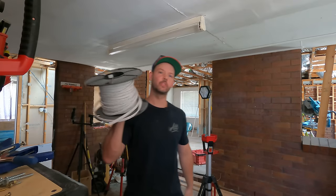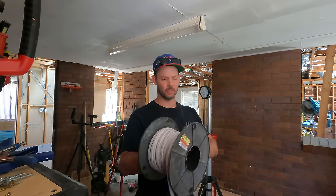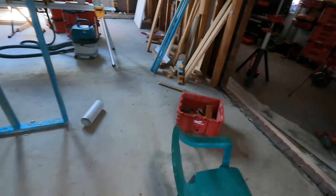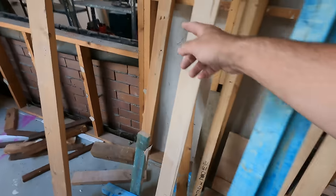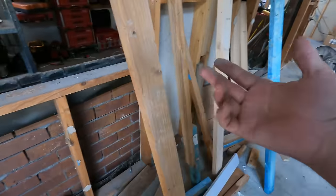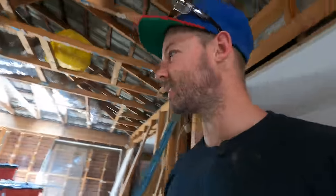I've got one roll of 2.5 twin-and-earth. I bought this from the last house, but I'll need to get another roll because I'll do two runs simultaneously. I don't have cable rollers — 15 years as a sparky and I don't own any cable rollers, obviously because I've worked for a company that always provided that stuff. They're not cheap, so I'm thinking about making an A-frame out of some timber, maybe some offcuts I've got floating around. Make a couple of A-frames, get a metal pole, and utilize that.